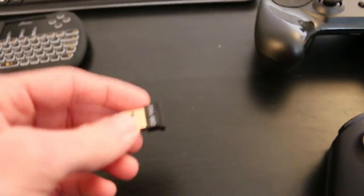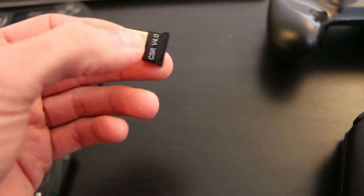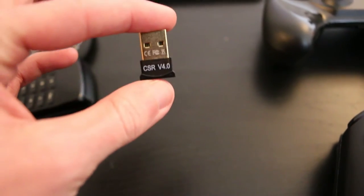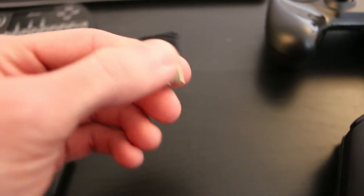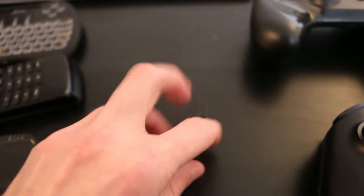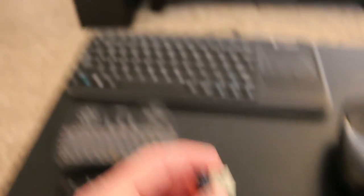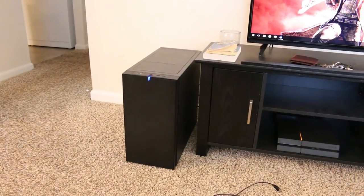The second thing you may need beyond a keyboard is a Bluetooth receiver. I highly recommend just picking one up. I got this in a four-pack for $20 — so four of these for $20. They're very cheap USB Bluetooth dongles in case your computer doesn't have one already, and you can just plug them into the front panel and they're good to go.